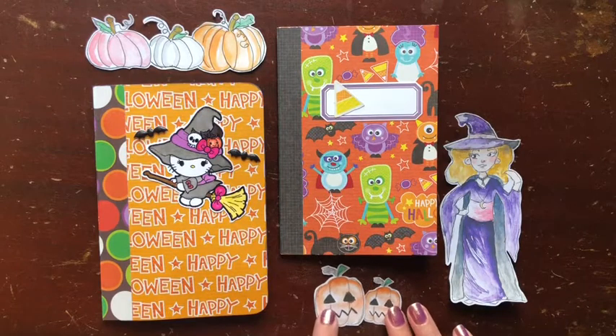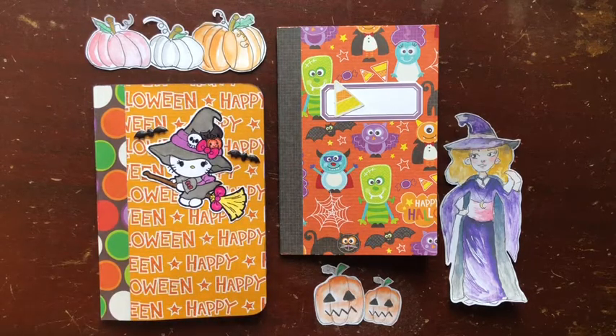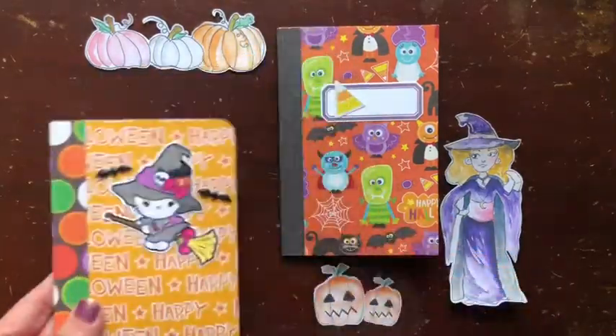This weekend on Saturday there should be a Zoom and I'm planning to come to that so I can answer any questions you might have after watching the tutorial. It's my first time filming a craft-with-me, so some mistakes were made and you can't always see the scoreboard and the measurements, but I think you can still see enough of what I'm doing to figure out what's going on. I hope you enjoy the video and find it helpful.